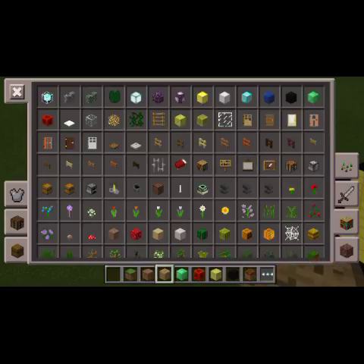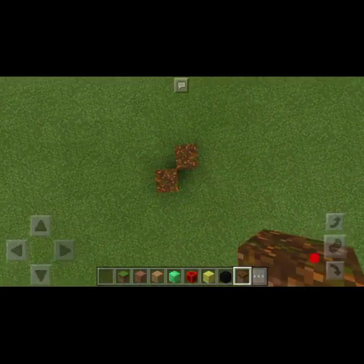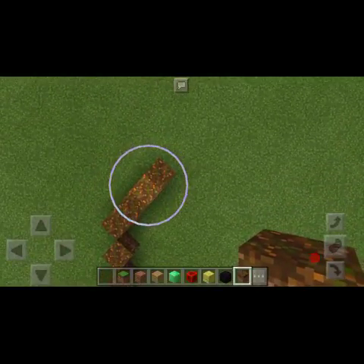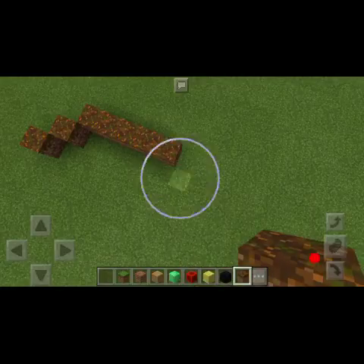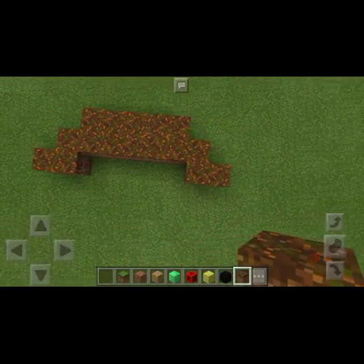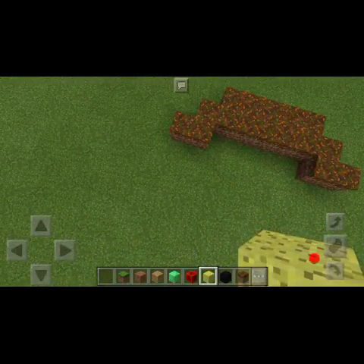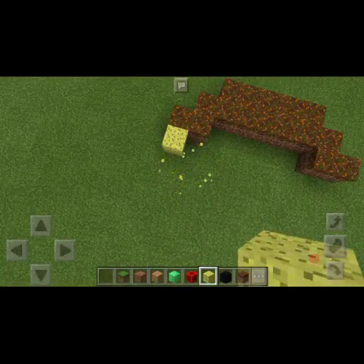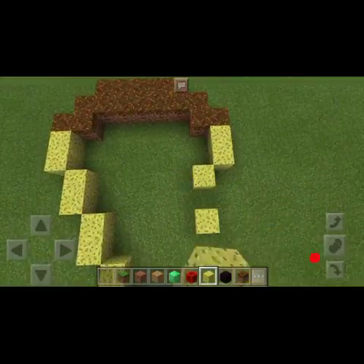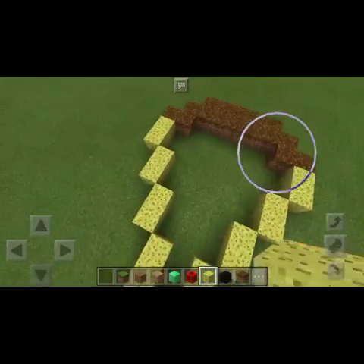Let's start building this pizza. I'll count out the blocks — one, two, three, four — so just four blocks wide. That's going to be the crust part. Now we need the cheesy parts, going like this. Yes, this is nice. That's going to be the body of the pizza — this is going to be a small one, I'm not trying to make big stuff.